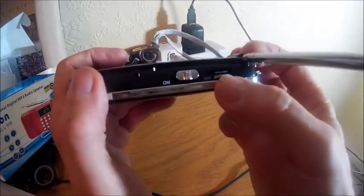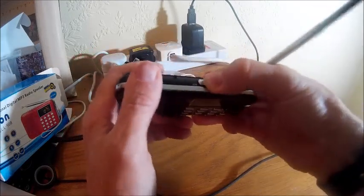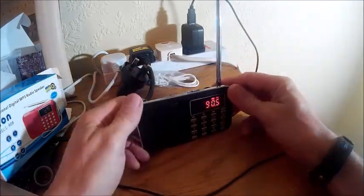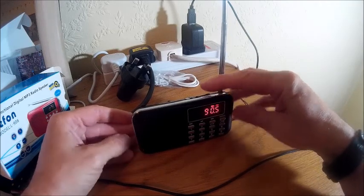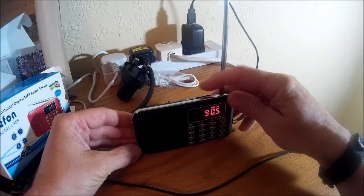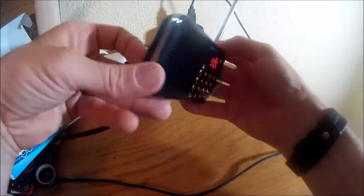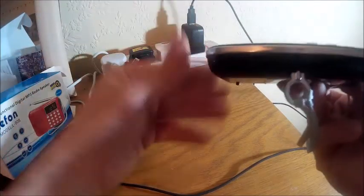There's volume and a power switch on the top — the switch is a little bit tight. It's got a reasonable amount of volume; it's not hugely loud as you wouldn't expect from a speaker like this, but it's surprising given the size and how thin the thing is — it's actually quite loud.